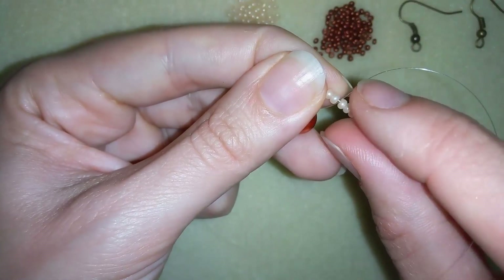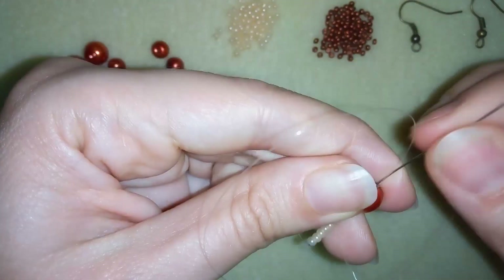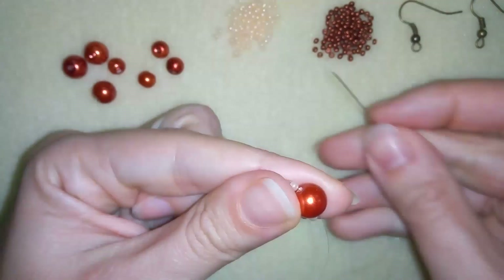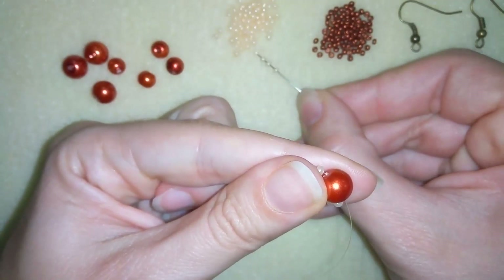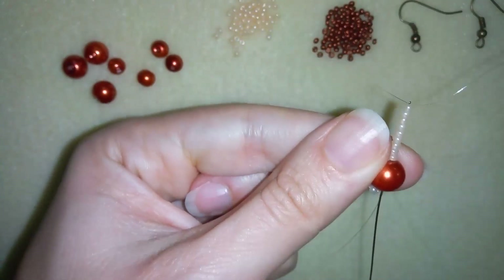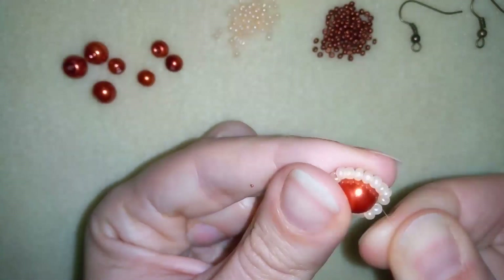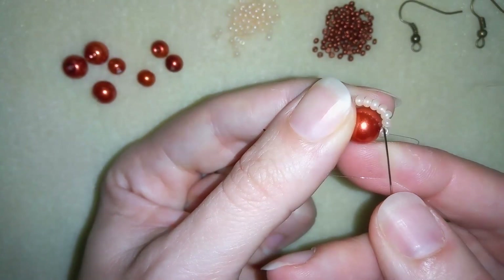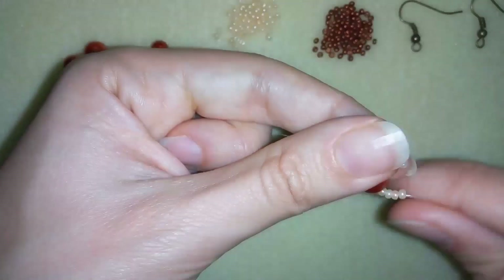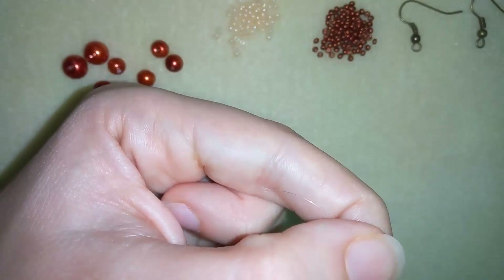Now I have nine beads on my needle and I'm going to go back through the center bead in a circle, holding my tail thread. Then I take nine more beads, go back through the center bead again, and pull. Now I want to go through all of the beads in this first row, pulling the thread through and exiting where my tail thread is.